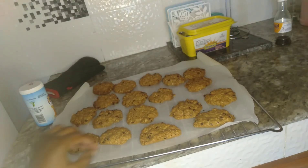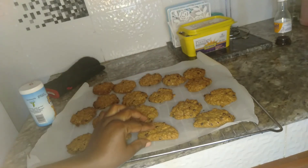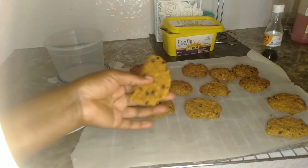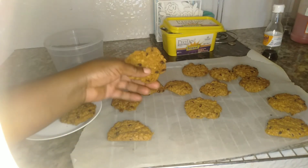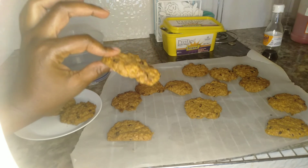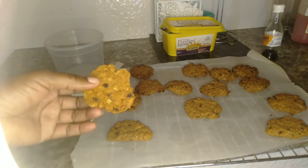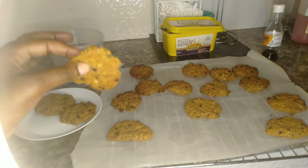I'm happy with the results. I'm waiting for them to cool. My cookies are already cold now — very nice, very light, and crunchy. I hope you can hear this — listen to that crunchiness, the taste is so nice, so good!